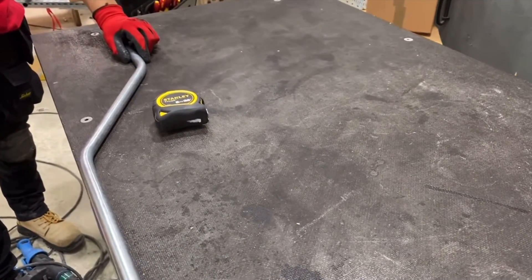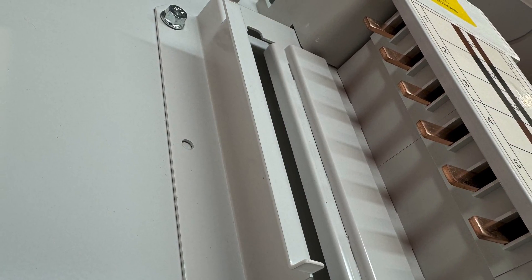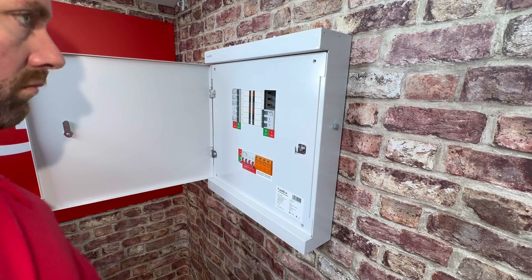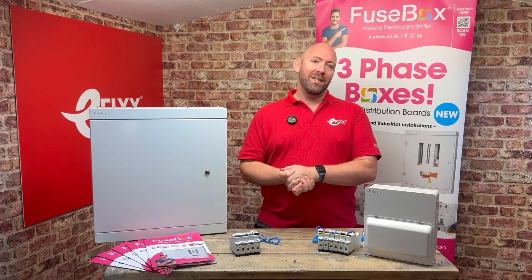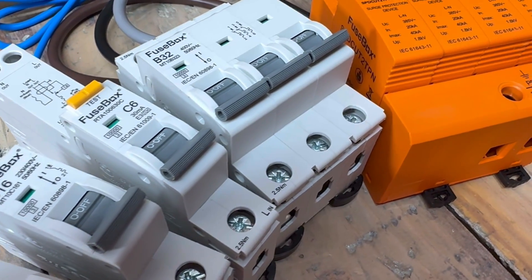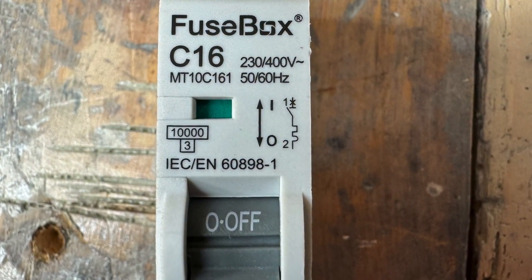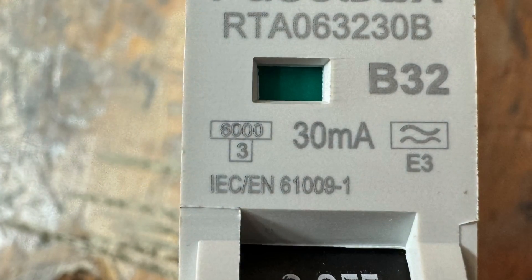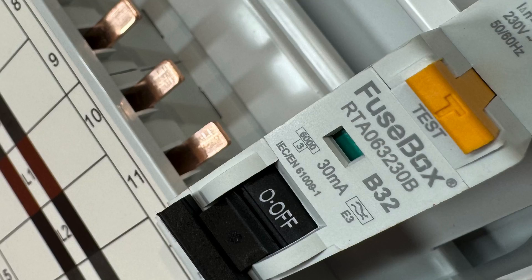Let us know what you think in the comments below. Here's another thoughtful touch which I wish all distribution boards had — you have these pan end stops which keep your protective devices in line. That might not seem interesting now, but when we come to put the lid back on it keeps all your devices in line so you don't get snagged behind the lid. Your standard Fusebox protective devices including MCBs, RCBOs, AFDDs, and SPDs all fit in the board. Fusebox have added to their range with 10Ka short circuit capacity available in type B and C. Even better, Fusebox's 6Ka devices will fit into the board, so no hardware change is required between the consumer unit range and distribution board range.